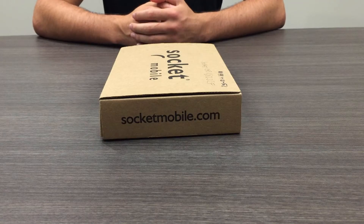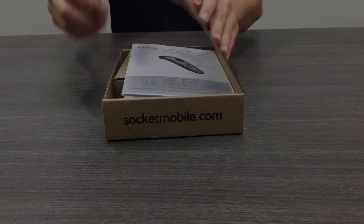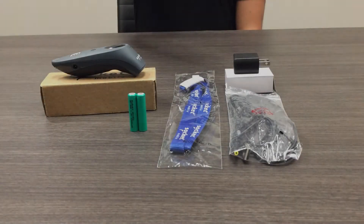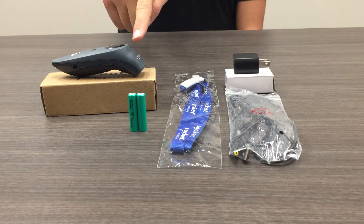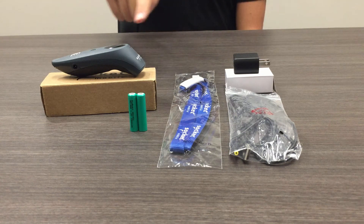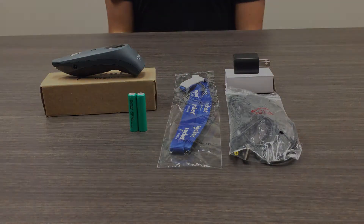To begin, open the box and unpack all of the components. Inside, you will see a USB AC charger with wall adapter, two AAA batteries, a lanyard with pull reel, and the Socket Mobile Barcode Scanner.